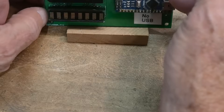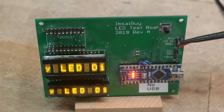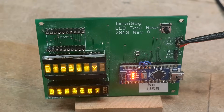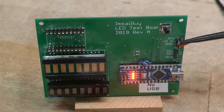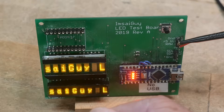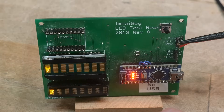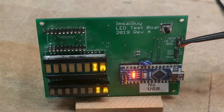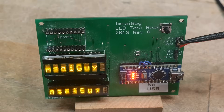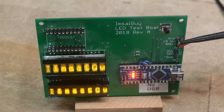Let me hook up 5 volts here. They're a really lovely display. They're 5x7 dot matrix, and each dot is an individual LED bonded in. I'll take some close-up pictures here of those parts. They're really quite amazing, and that's why they're so expensive.